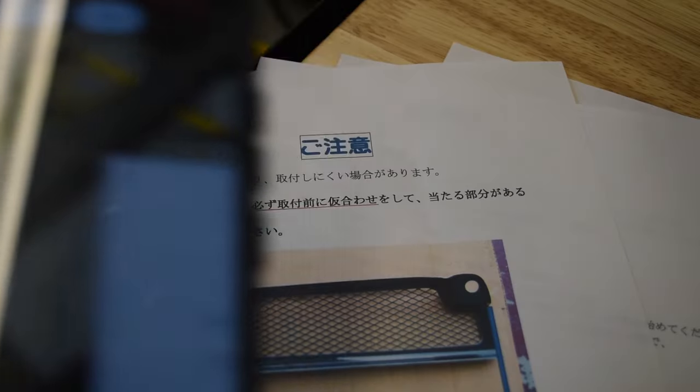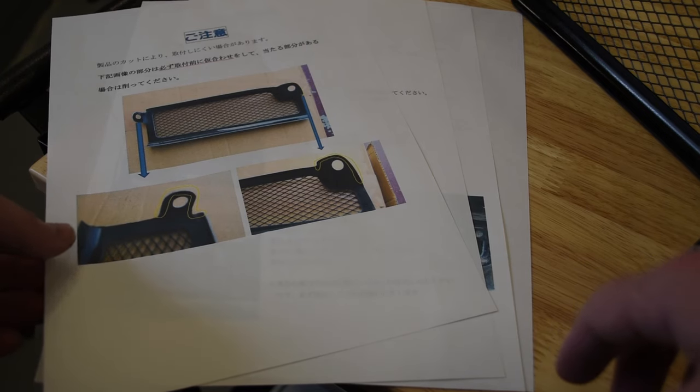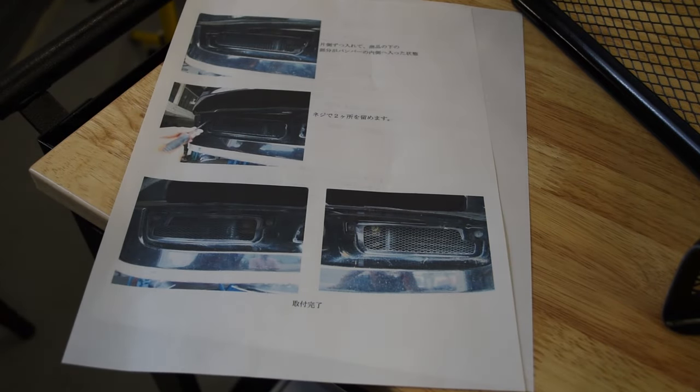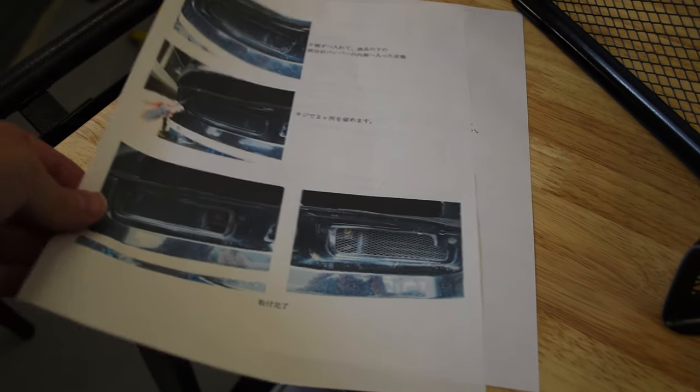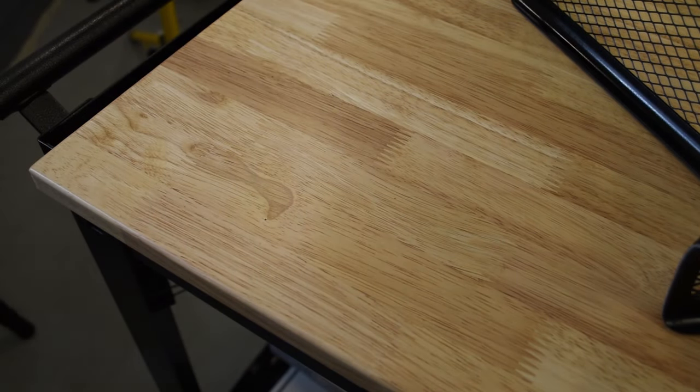I am far from fluent and not going to pretend to try and read kanji, so instead I leaned on technology and used Google Lens with my phone to read the instructions. In summary, the instructions state that there may be a need to trim some material around the mounting points, suggest techniques for installation, and caution that these are only gel-coated as delivered — so if not painted, they could be subject to UV degradation.